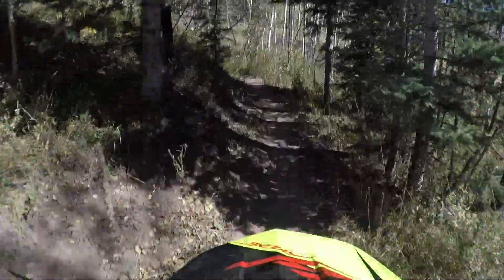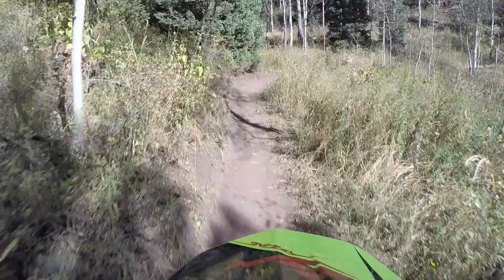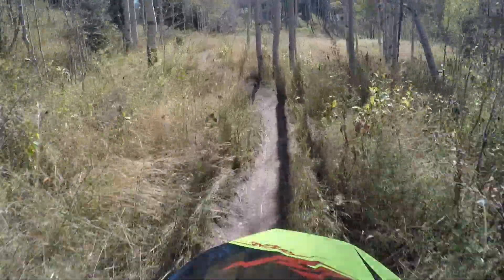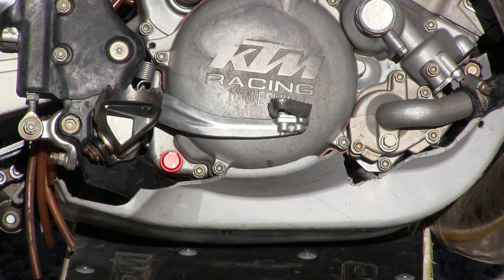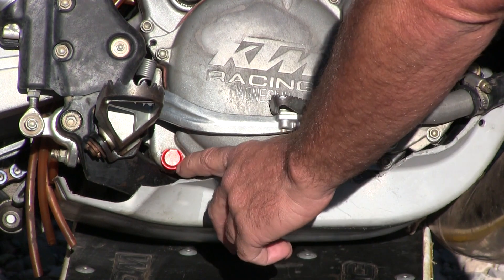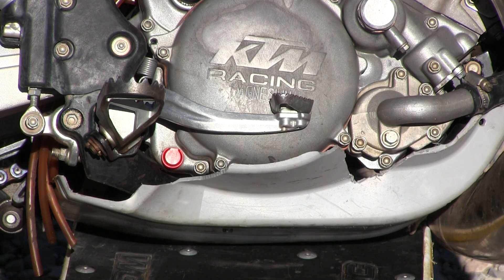These KTMs — this is our second bike with this problem on a used one — have a little oil filler plug with fine pipe threads that tend to strip out. Sure enough, it was stripped out and leaking. We pulled it out, made a plug, and plugged it with an applied plug we had. Then we used some bond on the other side of the case to hold it in place and ensure there's no leakage.